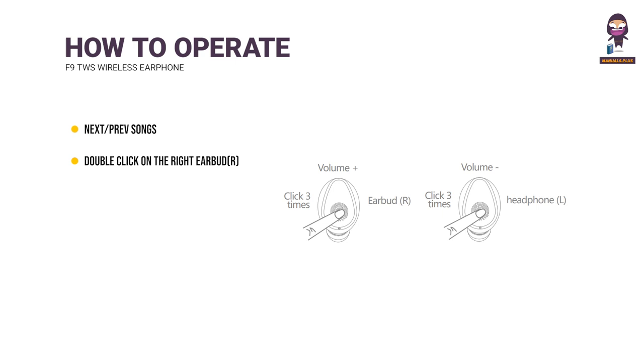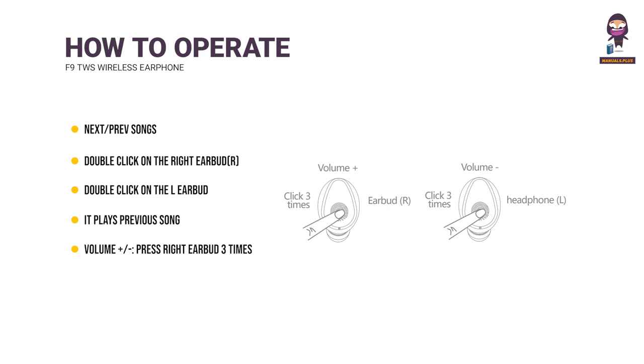Next/Previous Songs: Double click the right earbud to play the next song; double click the left earbud to play the previous song. Volume: Continuously press the right earbud three times to turn up the volume; continuously press the left earbud three times to turn down the volume.